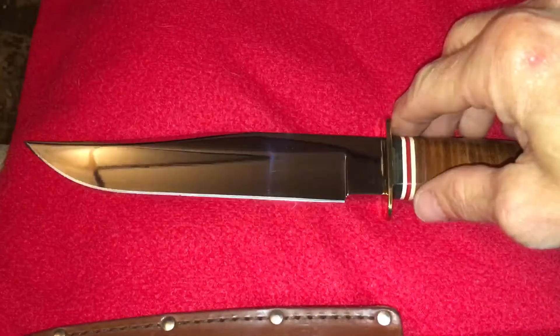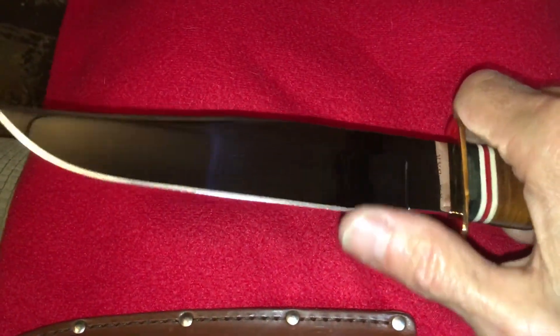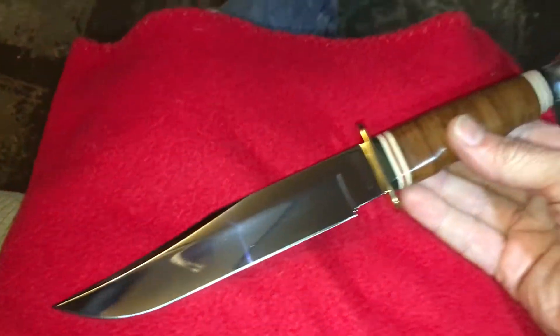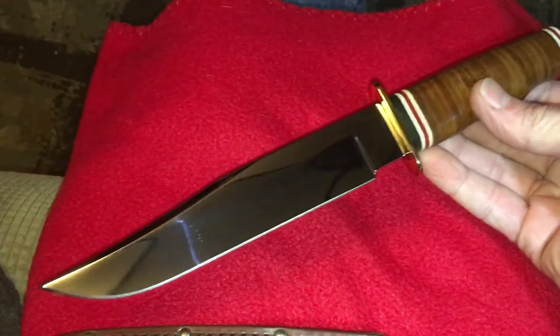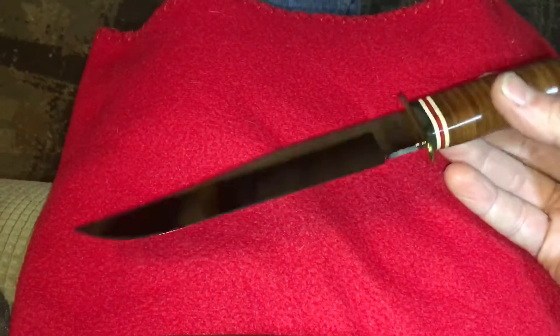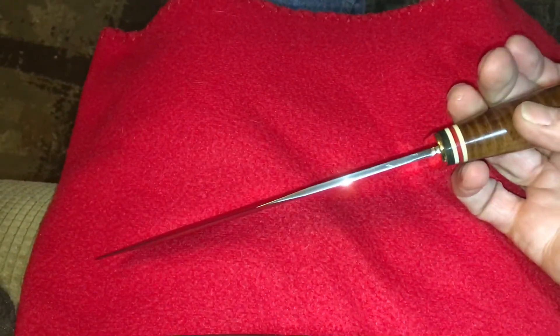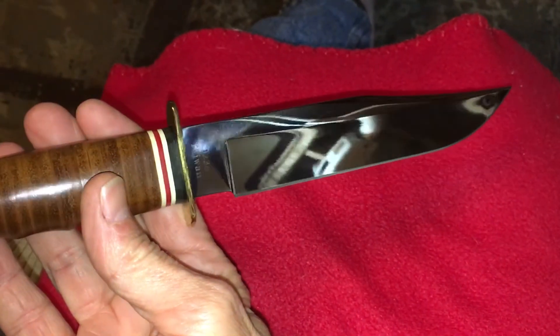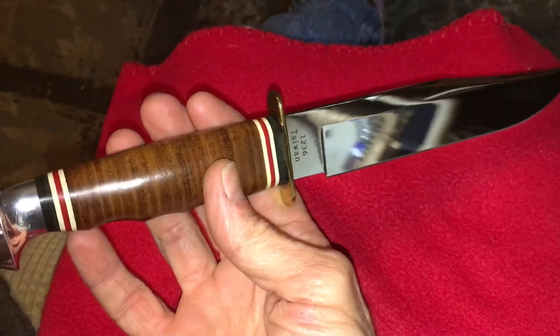Really cool blade. Really sharp. This is a Taiwanese made K-Bar, but the fit and finish is perfect. It really is. Really narrow stock on it. It's a beautiful knife. It's well thought out.